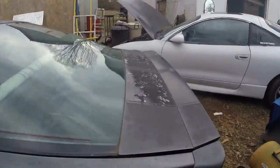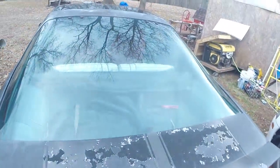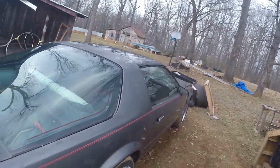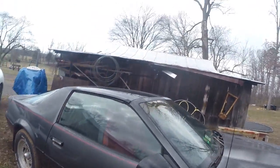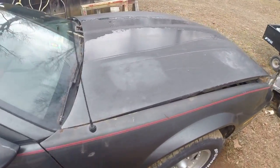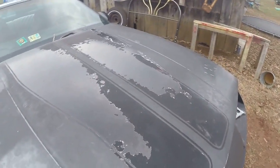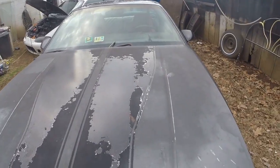This car does have an aftermarket exhaust — it's not true dual exhaust. It's actually a Y-pipe from the headers to the muffler, then goes into dual exhaust in the back. It actually sounds pretty good. I'd rather have true duals, but it's a $600 exhaust system on there — I think I'll keep it.